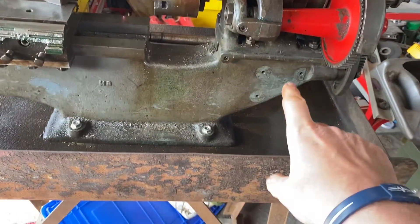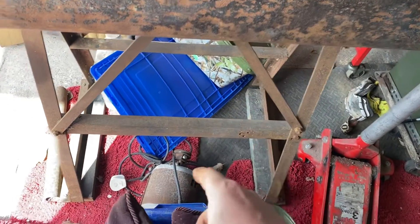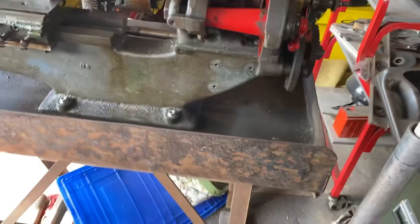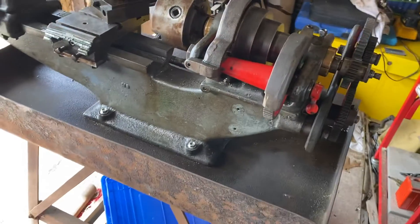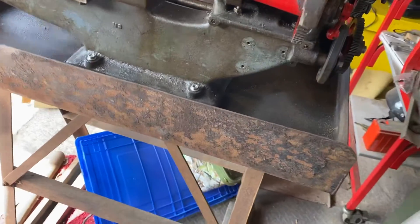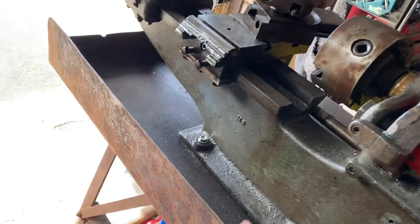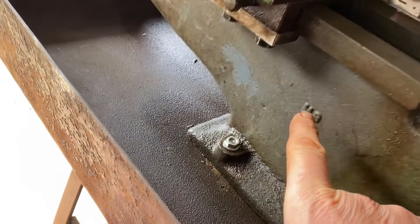We've got no motor, we've got no bracket that goes there and all the gubbins. This motor that came with it, we believe it's a Drummond because somebody else identified it as a Drummond, and there was one on the internet exactly the same. There's no stamp — the only marking on it is M8.